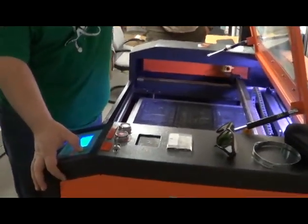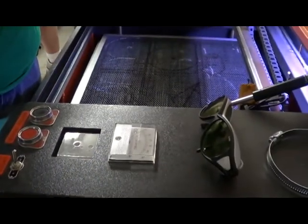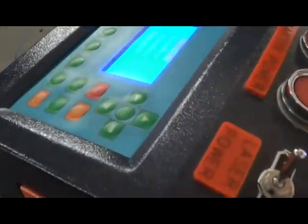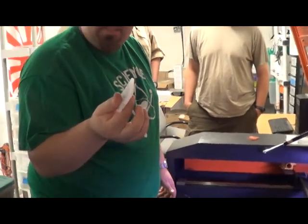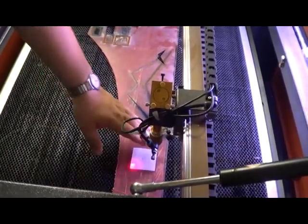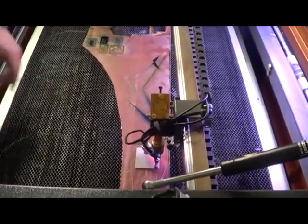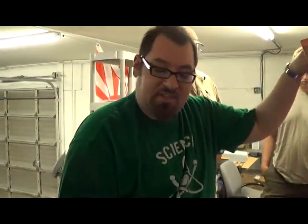Load material in here. Hit the Z-axis button right here — Z-axis move — and bring it down quite a bit. Grab your stuff and put it in there. There are two of these focus gauges. They're the right thickness to just work like this: you take it, put it on top of your material, then bring the Z-axis back up. Make sure the limit switch is lined up. Never use Z-axis reset — always use Z-axis move. Bring it up and that'll cut it off. Pull that out. So now we've got material loaded, it's at the right depth, it's going to focus, it's going to be good.